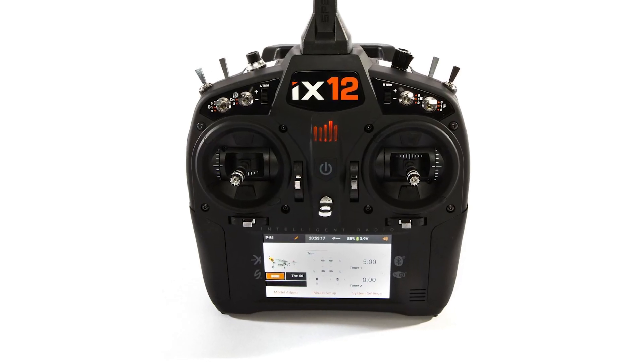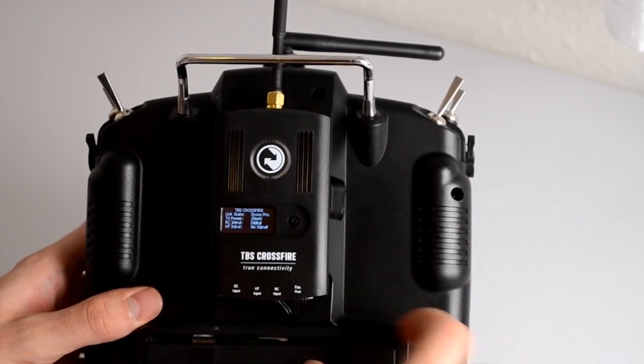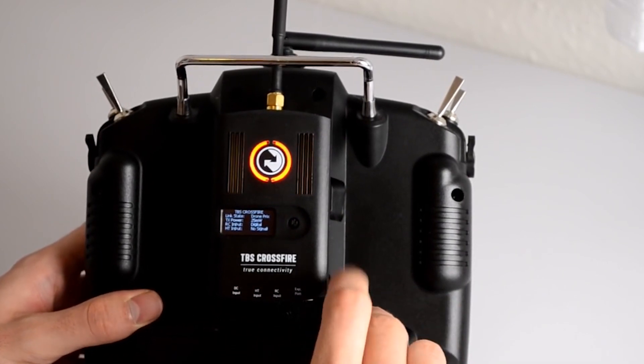However, there are also transmitters that operate at lower frequencies, such as 1.3 GHz, 900 MHz, and 433 MHz.